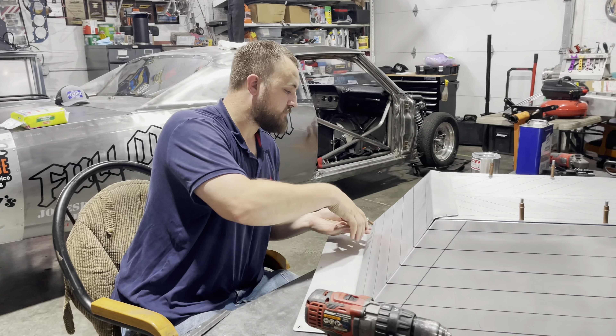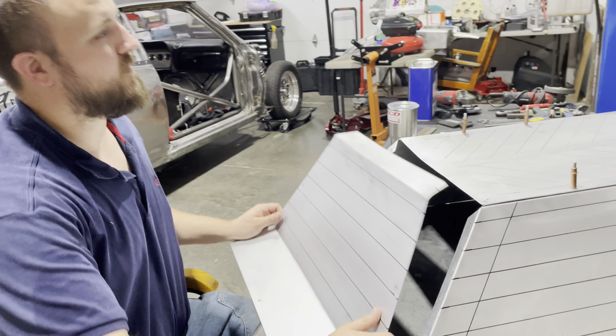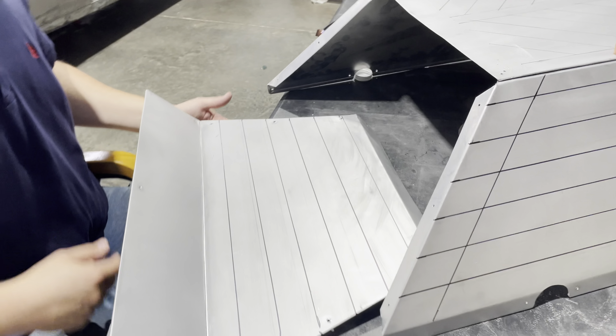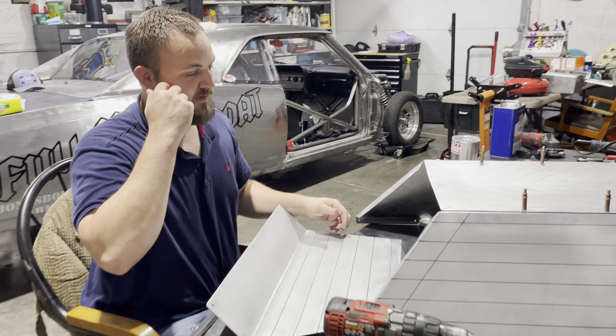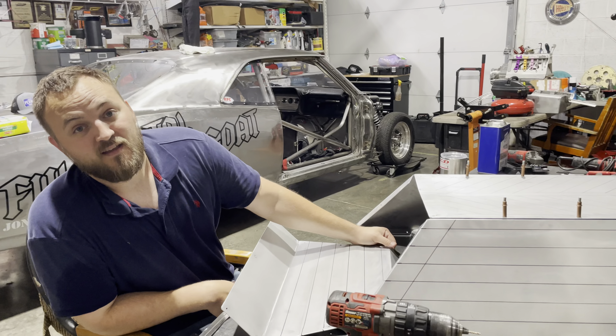Right now we're in the shop getting these lines pretty close to where we'll put the border on it, and it'll be looking good. Believe it or not, it's probably about a good hour and a half just to mark all these lines over here.